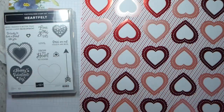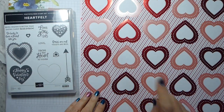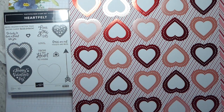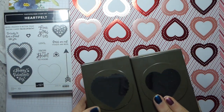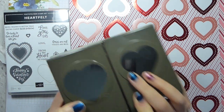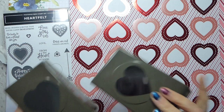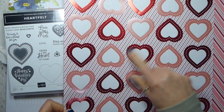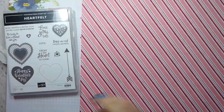The other side is hearts and again, very pretty. These hearts match the stamps. There's a bundle of stamps and punches - the Heartfelt Stamped Bundle - which if you buy the Heartfelt stamps and the punches together, you save 10% on the total price. So these you can punch out with those punches.